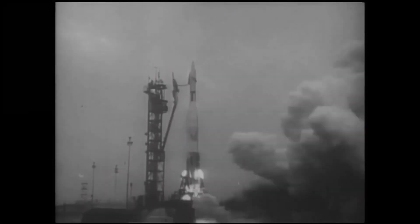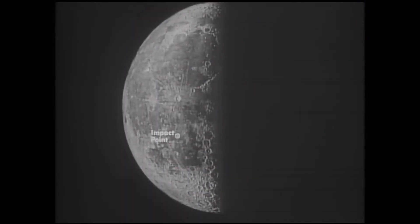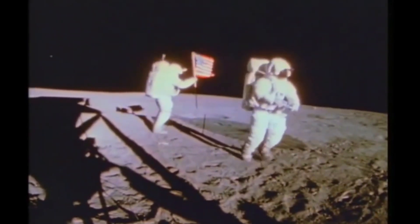The mission of the Block III Ranger flights was to obtain television pictures of the small-scale topography in selected areas of the lunar surface, which would benefit science and the manned lunar program. This was a time when we didn't know what the Moon was like close up. Sure, we could look at it with telescopes from here on Earth, but we weren't totally sure what the surface was actually like, or that we could land something on it and have people get out and walk around. So these Ranger missions were crucial to understanding that.